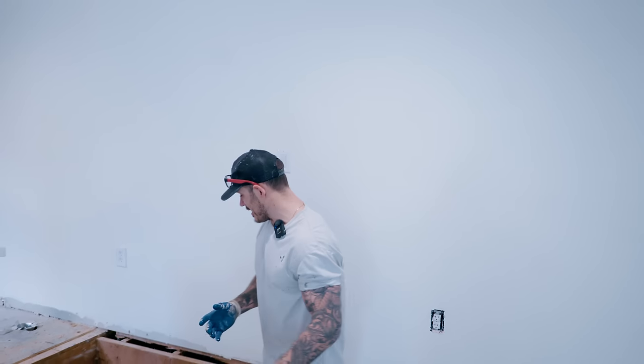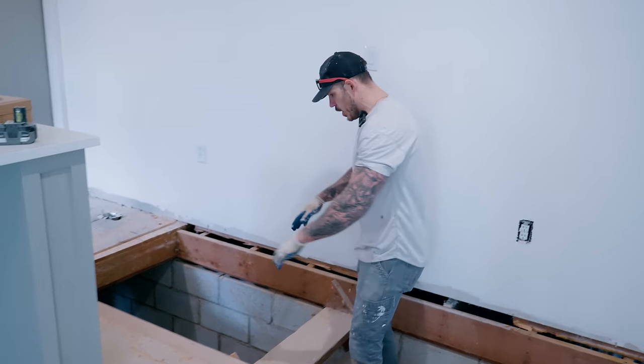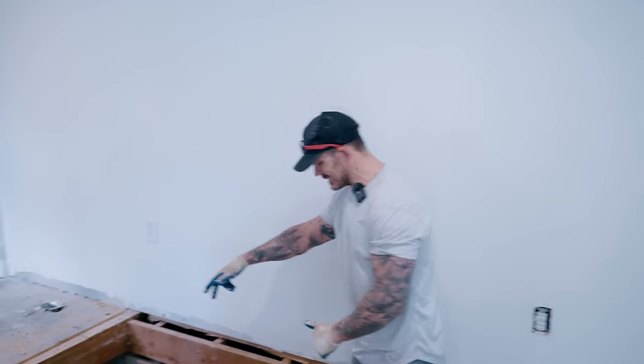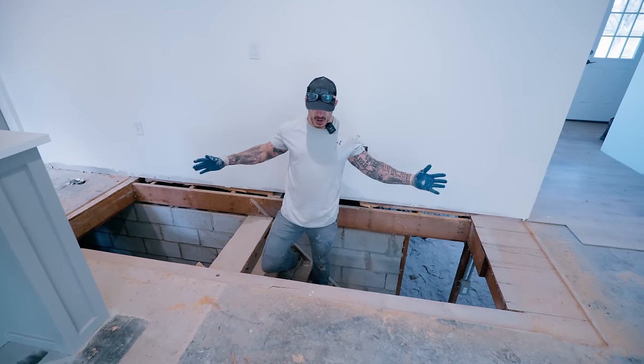First thing we need to do right now is start filling in this OSB section. I ripped in a little extra section here — we'll throw in our hangers, put our two-by-sixes in place, and hopefully we can move this all the way up here so this is not an obnoxiously big door.